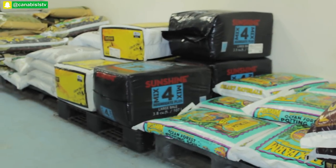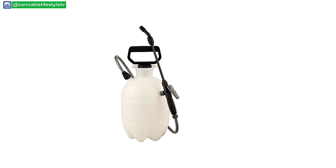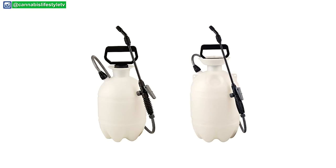For growing medium, I personally use a coco mix; others use soil or straight hydro like deep water culture or flood tables. I'd suggest starting with something easy to manage like soil or coco. Most people starting out don't have the budget or time to set up and maintain a full hydro automation system.